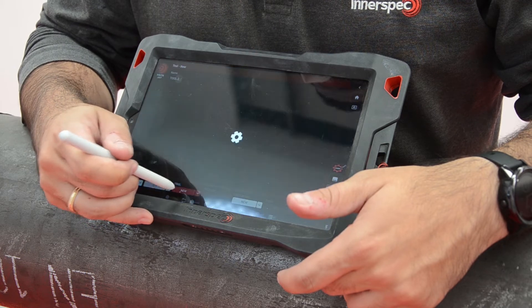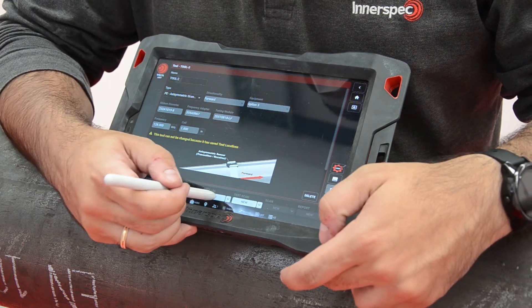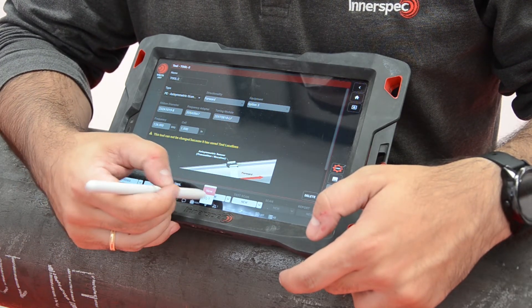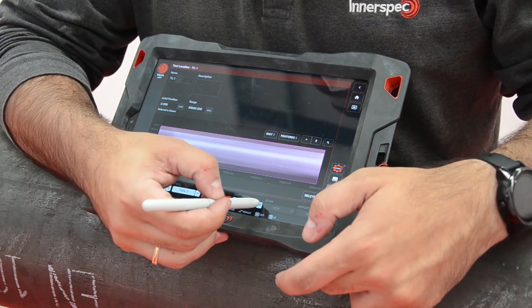Thanks to the Volta software wizard, it is very easy to set it up. All you need to do is enter your inspection details, such as the characteristics of your component, inspection point, etc., and then start the inspection.